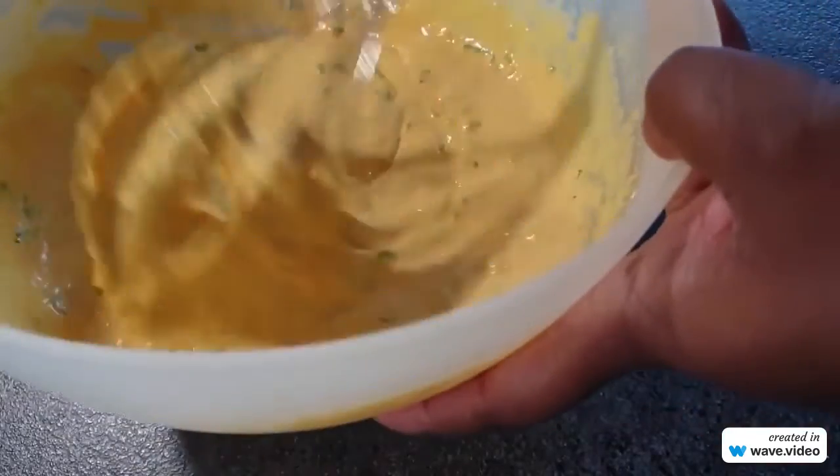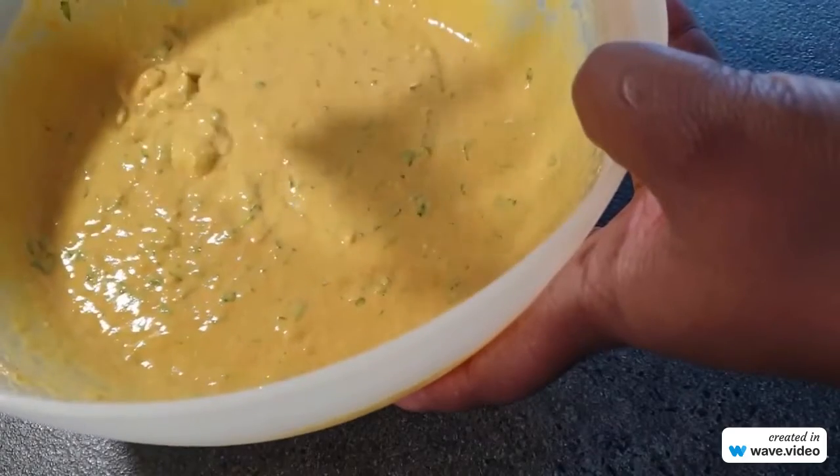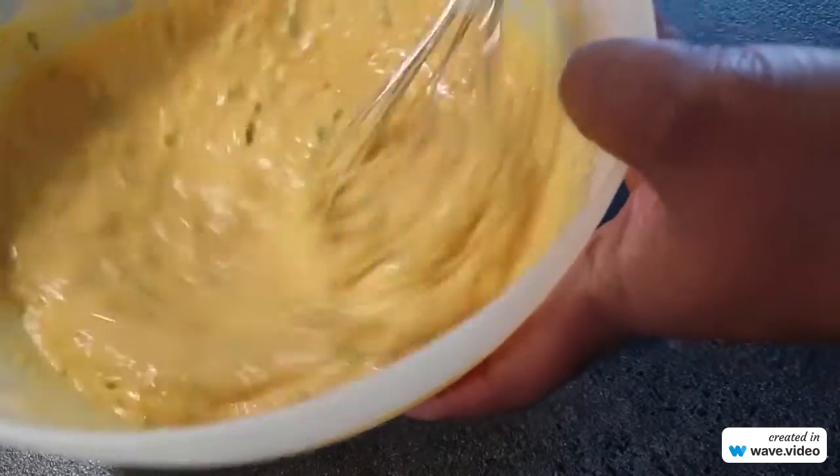So there you have the paste — it's really well mixed, you can see the consistency. It's just not too thick and it's not too thin, and this is what you're looking for.